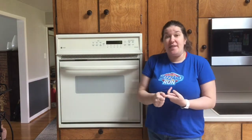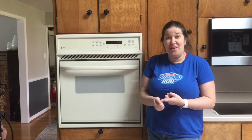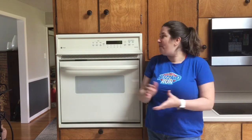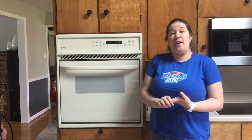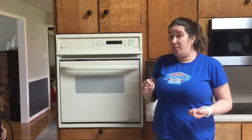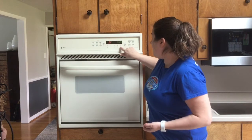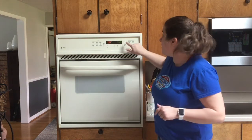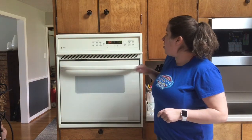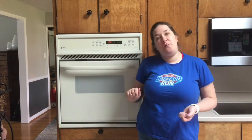The first thing our recipe tells us to do is to preheat our oven. It is extremely important to preheat the oven because if you don't turn on the oven, they're not going to bake. We are going to be heating it to 350 degrees — depending on how your oven works, make sure you ask your parents how to properly turn it on. I'm going to hit bake, 350, and most ovens have a start button as a safety feature. My oven will start counting up from 100 and will beep when it reaches 350 degrees, so right now you should be preheating your oven.